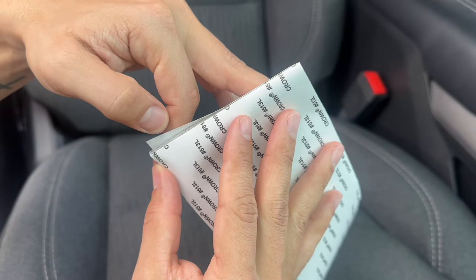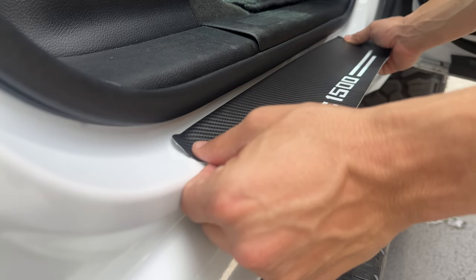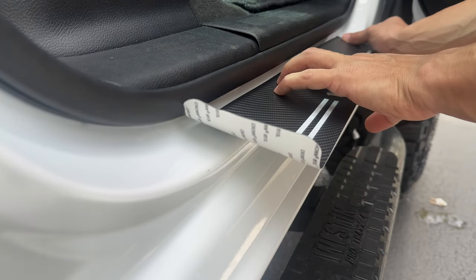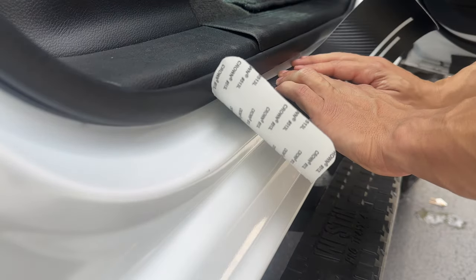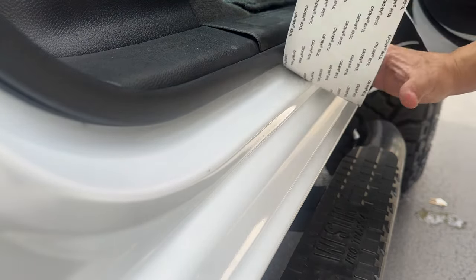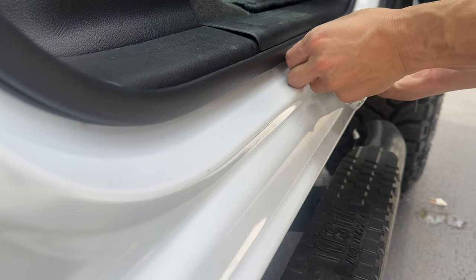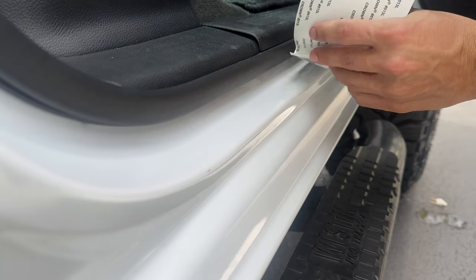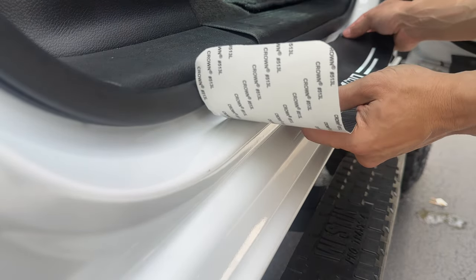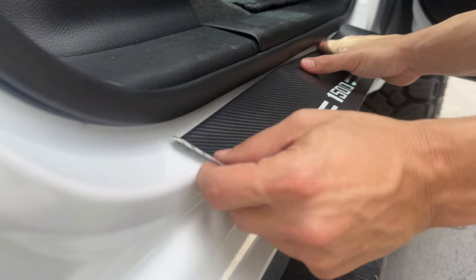Once you get it cut all the way through, peel it, make sure it's cut completely, and then we're going to get on to applying the vinyl. We're going to find the middle point and apply one side at a time — that way we don't strip the whole backing and end up putting it on crooked. You're going to take one side, keep it lined up, pull one side of the backing off, and slowly apply it from the center outwards.